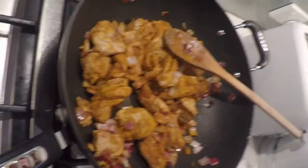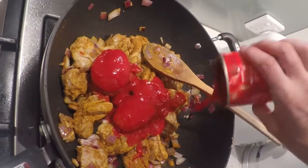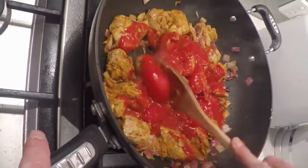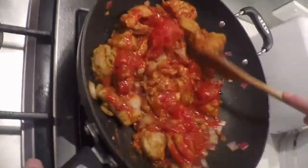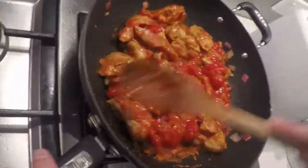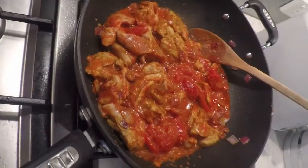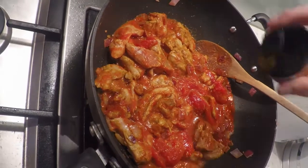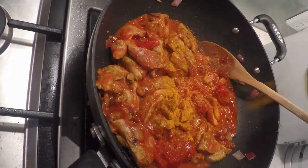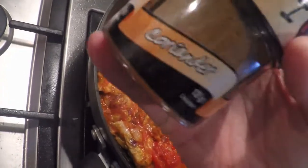Add all your tomato sides. Add the turkey. Add the curry.